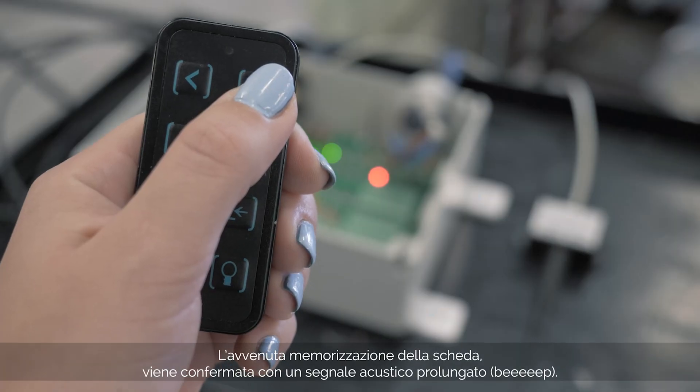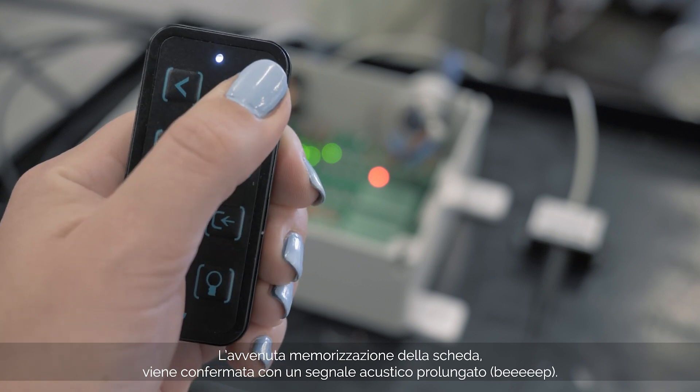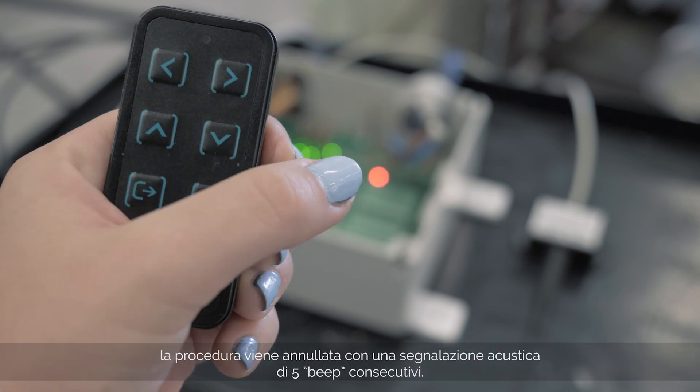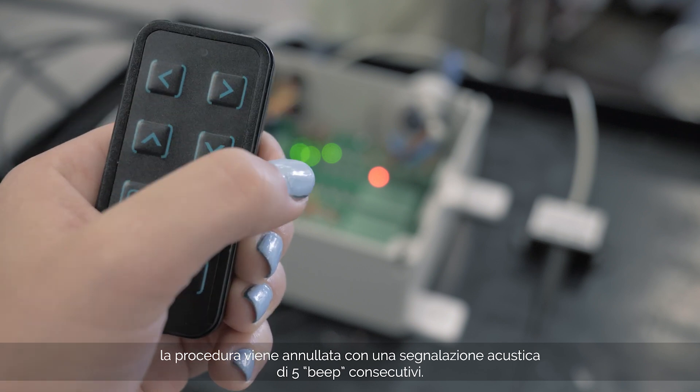The successful storage of the card is confirmed with a prolonged acoustic signal. In the event the board has not received any signal, after 30 seconds the procedure will reset itself and you will hear five consecutive beeps.